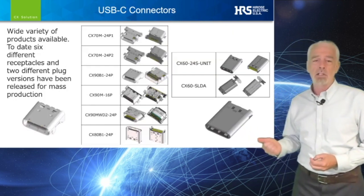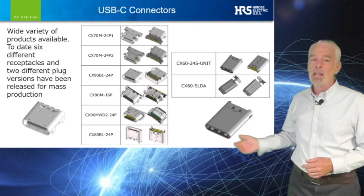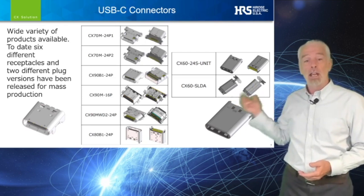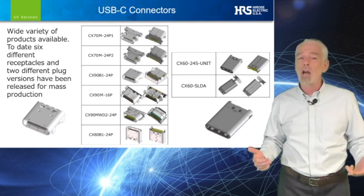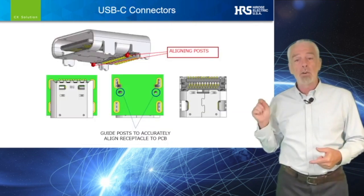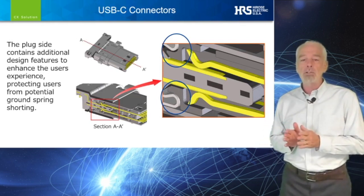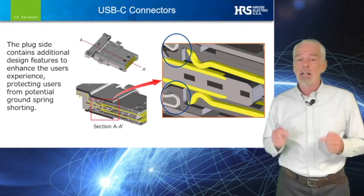As you can see in the accompanying slide, Hirose has developed many different receptacles for engineers to choose from as they implement their USB-C designs: standard right-angle versions, waterproof right-angle, mid-mount versions, and a vertical receptacle, all designed to meet the 10 gigabit per second, 100-watt spec. Our design engineers have also incorporated guideposts for ensured accuracy when placing the connector on your PCB. On the plug side, we have decreased the possibility of the ground spring shorting to signal contacts by engineering internal dividers to prevent misinsertion.